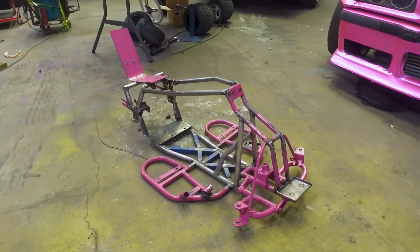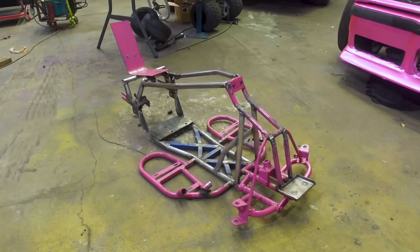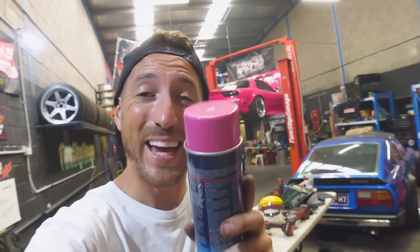Well, I'm not going to sugar coat that — that wasn't the most fun in the world, but the end result is definitely worth it because our frame is officially welded together. I am freaking so happy that that's all done. But now it's time for the real transformation: laying some paint.